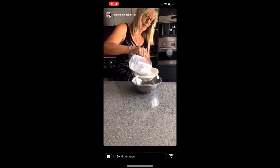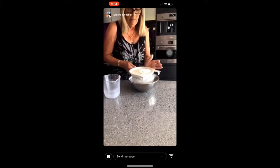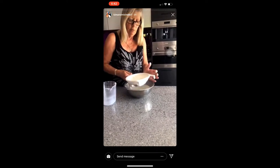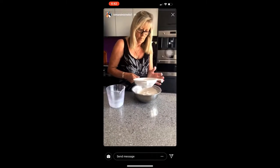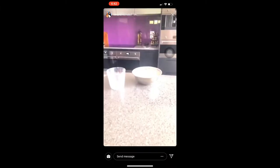Once again you started and I wasn't ready. Say it again. Well, we sift our flour into our bowl. Why are you sifting it? It aerates it — makes it more fluffy. Just make sure you rub your fingers all through the dish.